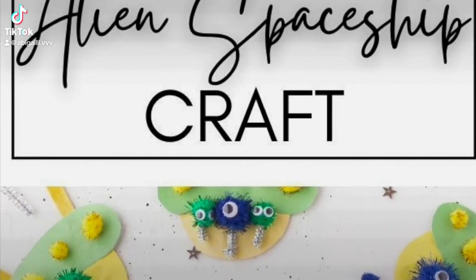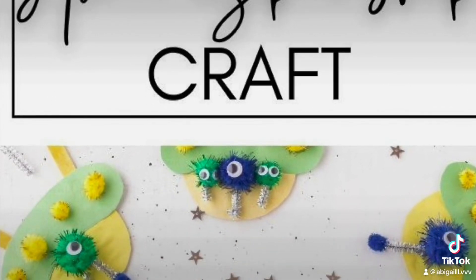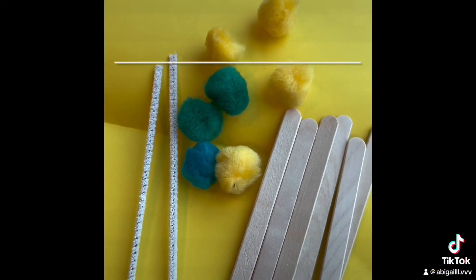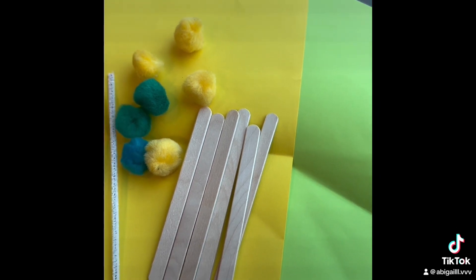Today we will be doing an alien spaceship craft. We're going to need some pom-poms, some gooey eyes, paper, those little sticks, and some glue.